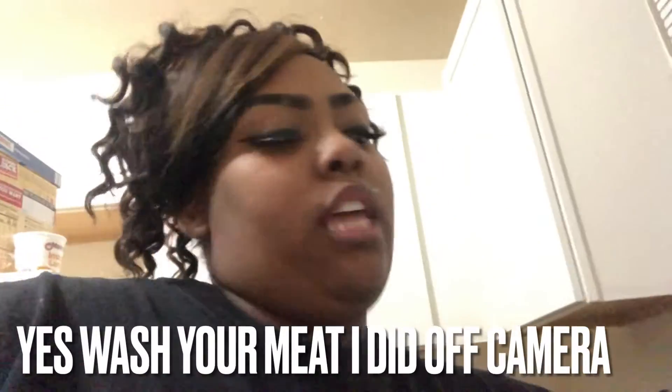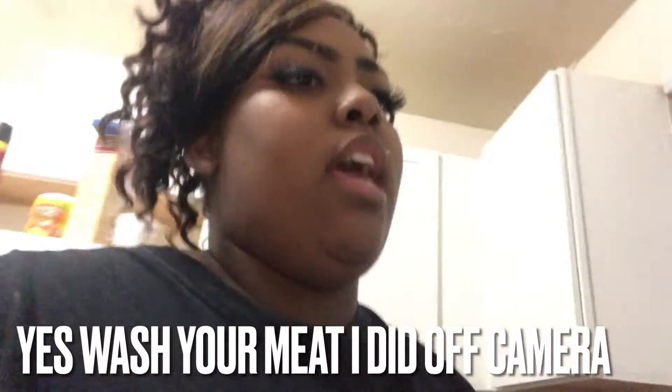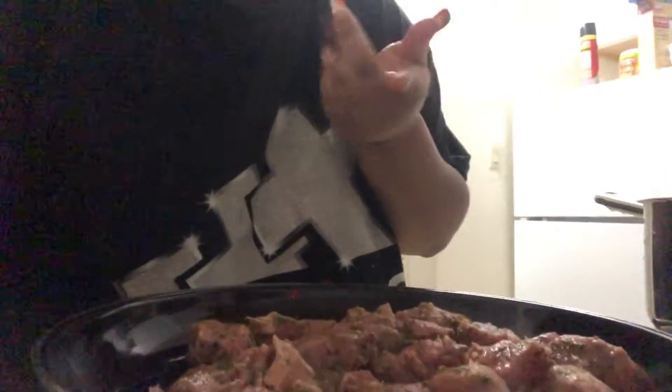Stay tuned, I'm about to get into this cooking. I washed my hands, set up my camera, and got everything out of the kitchen. So I just seasoned the steak and it's in the — what's this called? — skillet. It's in the skillet.